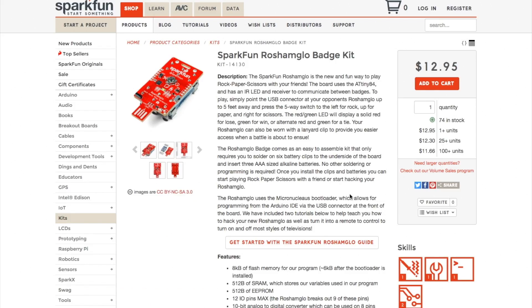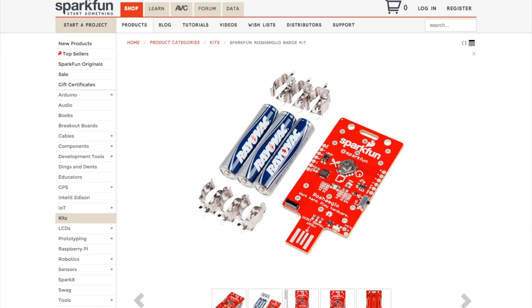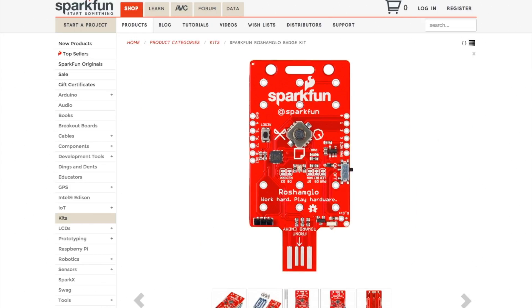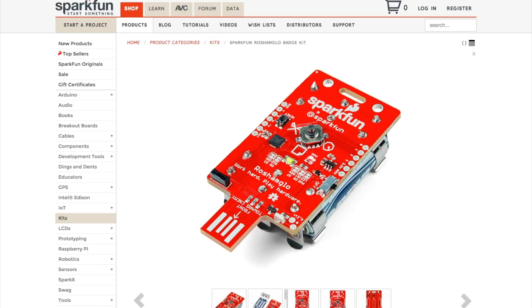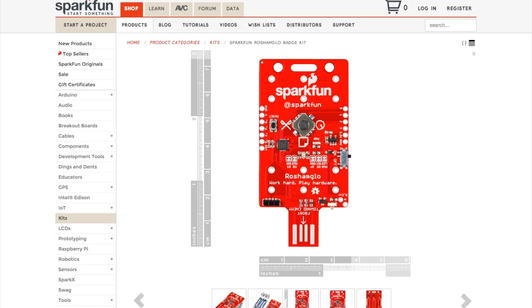This week I saw that SparkFun is selling a new kit called the Rosham Glow. The kit is $13, but honestly you'll want to buy two. It's basically a high-tech take on rock, paper, scissors. You select one of the three options on the D-pad, then point it at your opponent's board, and a little IR transmitter and receiver compares the two selections and declares a winner. The board is hackable and includes a 5-way switch, so in theory you could modify it to play rock, paper, scissors, lizard Spock.